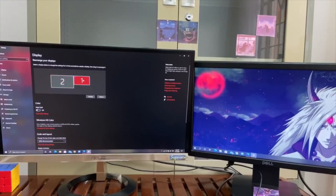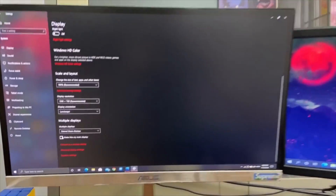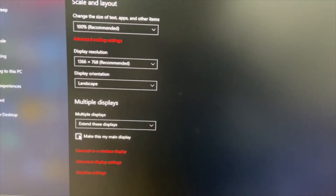If you want to change your main display to a different desktop, just click on the display and check the box 'Make this my main display'.